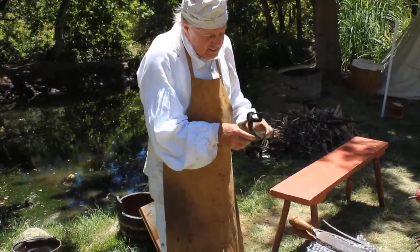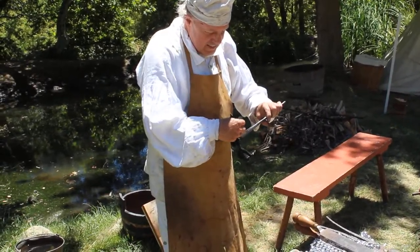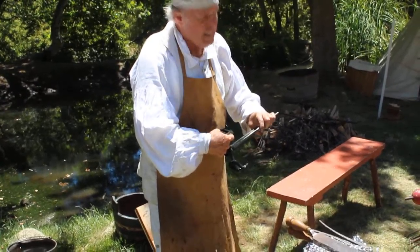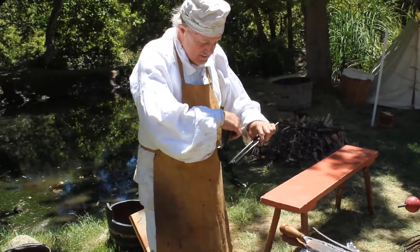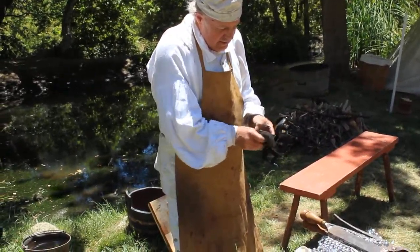We noticed in the hogshead how cold the pewter cups kept the drinks. Yeah, they absorb all the heat or cold. If you have a hot drink in there, the handle gets hot too — it stays hot.